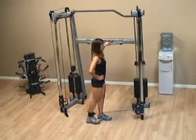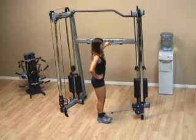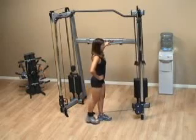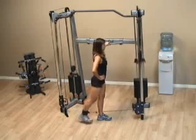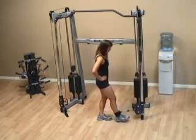Begin kicking your leg out away from your body behind you, making sure that you keep your leg straight — don't bend the knee. Concentrate on keeping your stomach tight and feeling it in the glutes in the back. Also make sure that the foot doesn't touch the ground during the whole time that you're doing the movement.